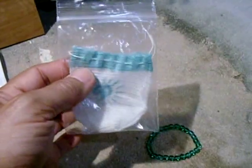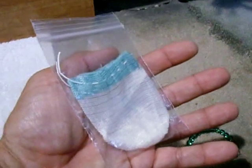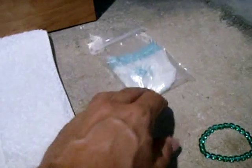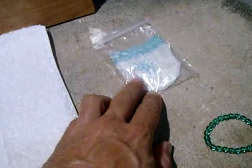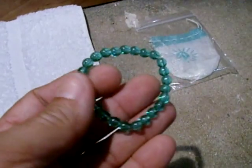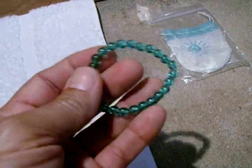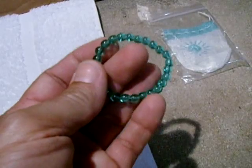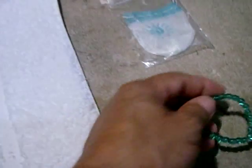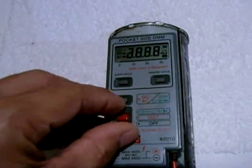I have a thorium mantle — it's pretty radioactive, about 600 to 800 counts per minute, gives off mostly alpha but I think there's some gamma too. I also have this Vaseline glass, or uranium glass, bead bracelet which puts out about 280 to 300 counts per minute. Now I'm going to turn on the meter.